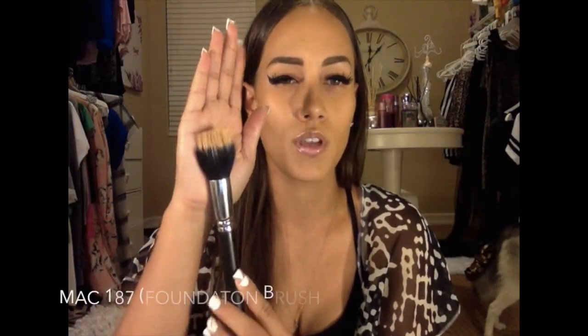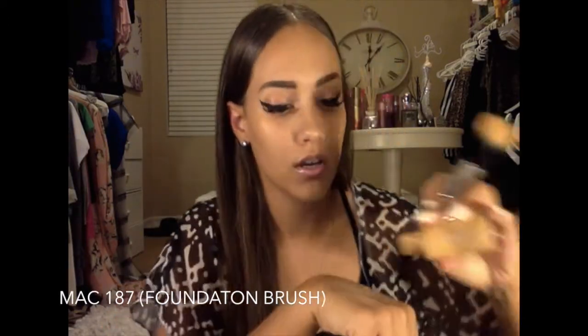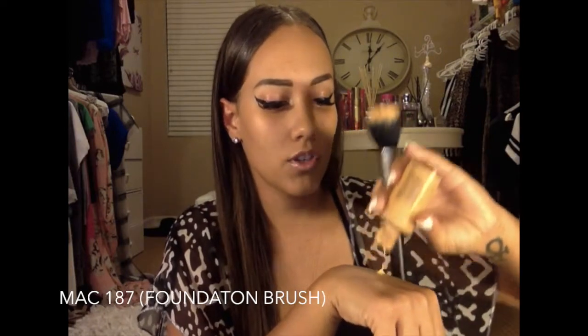The brush I'm using to put my foundation on is the MAC 187 — it's like a stipple brush and it just gives a really nice even sheer layer to my foundation. If you need more coverage, I also just got this brush from Target for like five dollars; it has a concealer tip on one end and then a brush end almost like a paintbrush feel.